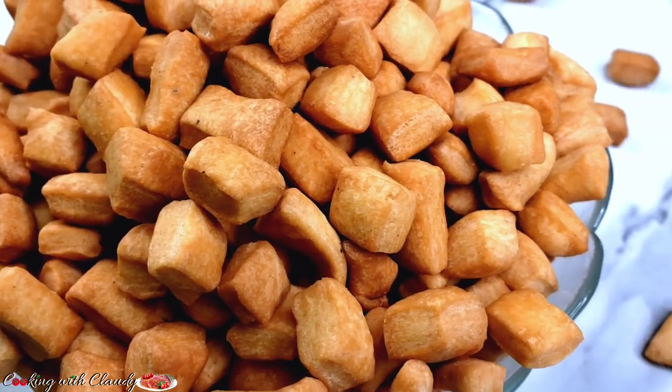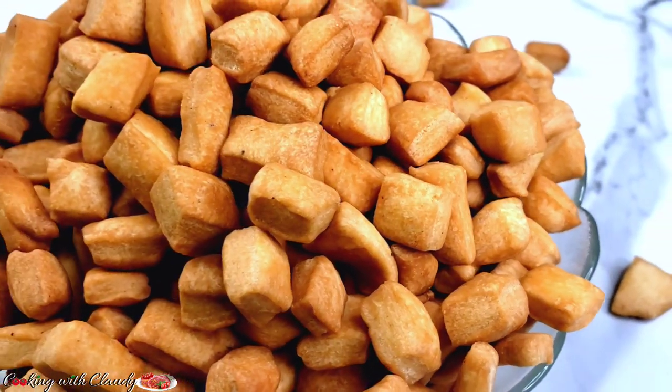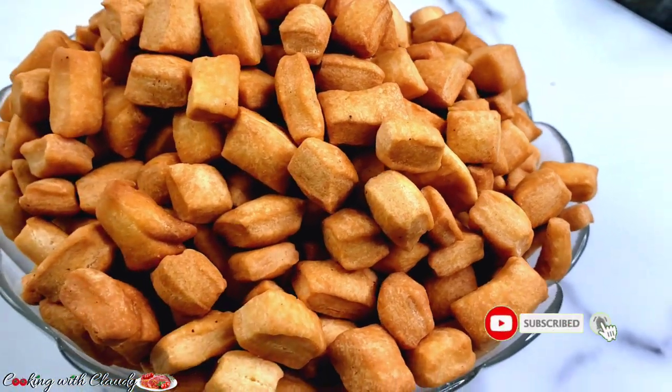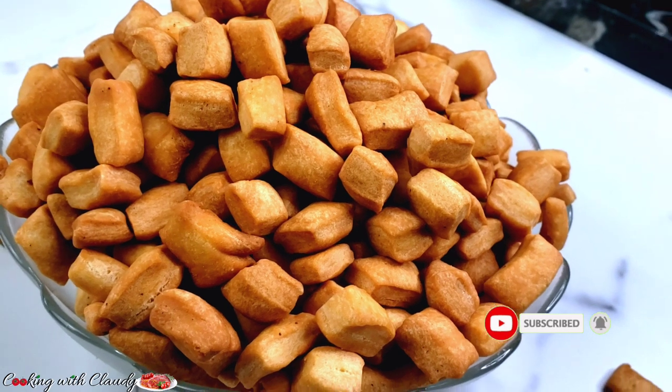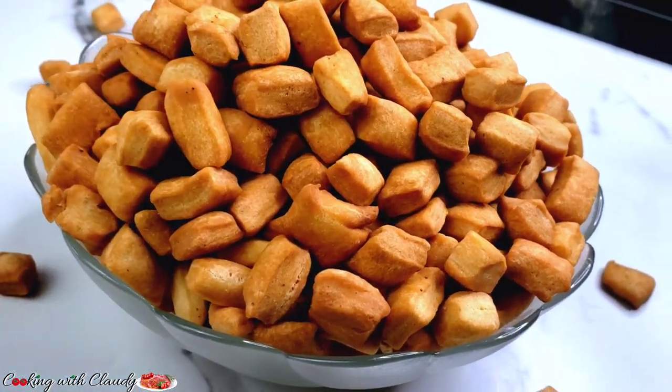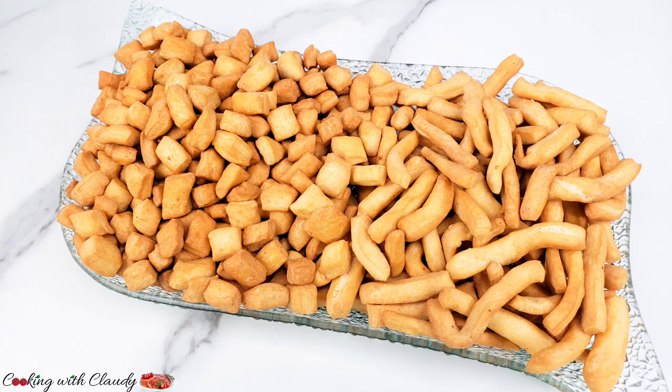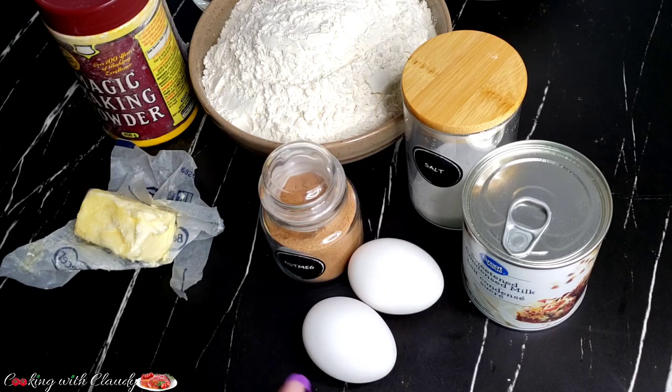This is a step-by-step, beginner-friendly tutorial. If you haven't subscribed yet, please take a moment to hit the subscribe button and turn on the notification bell. Trust me, any recipe I drop here you're definitely going to love. Today's recipe is going to be a quick one, and trust me you will love it — just from the texture of that ching ching.